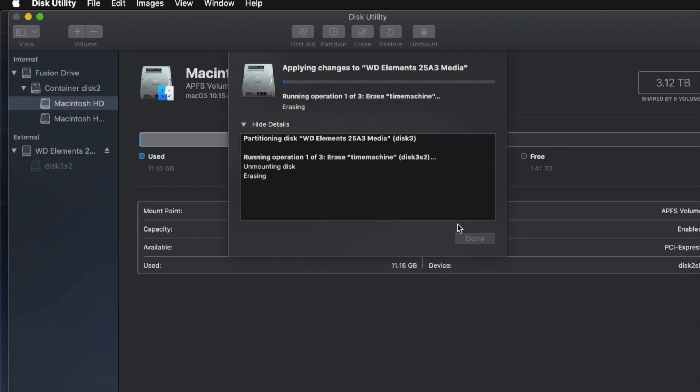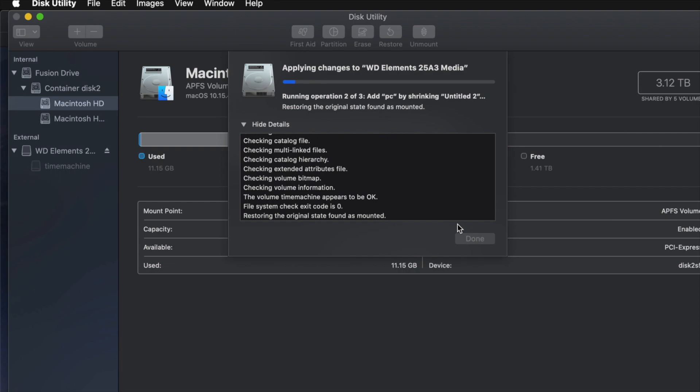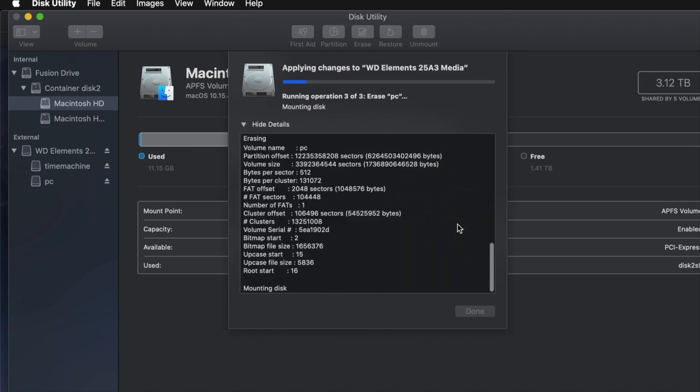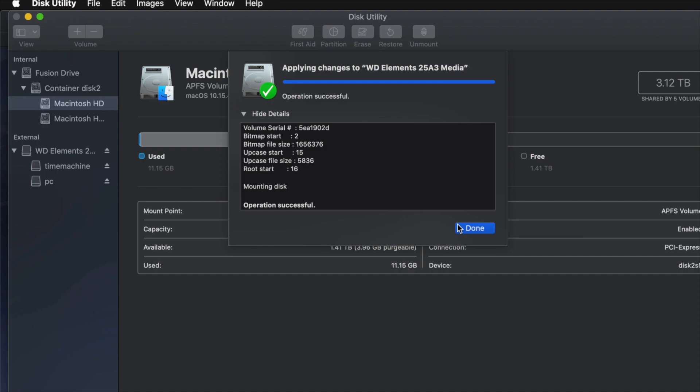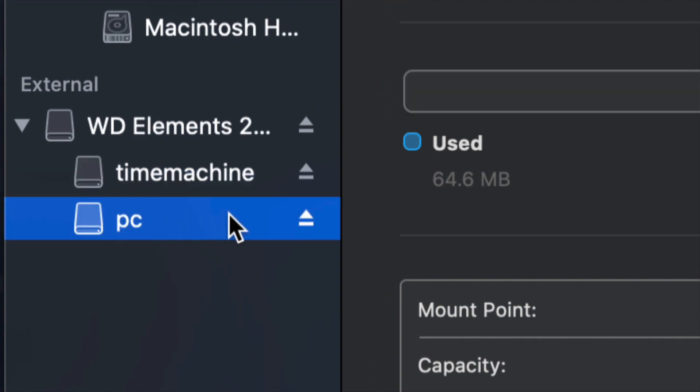If you messed around with it too much you might get an error. If you get any errors, that just means you moved the partitions around too much — took out too many or added too many. Just erase it again and partition again without overdoing it. A common question: how big should Time Machine be? It depends on your files and your hard drive size. If you have 200 gigs of files, your Time Machine partition should be about 400 gigs — roughly double is the minimum recommendation.